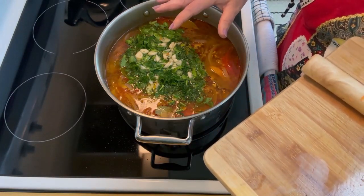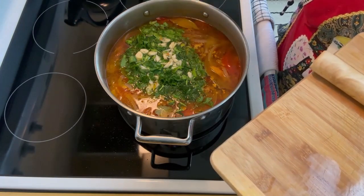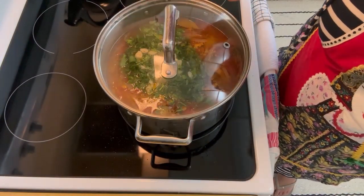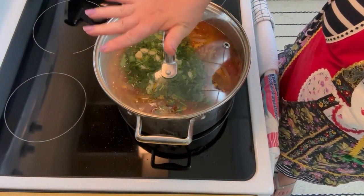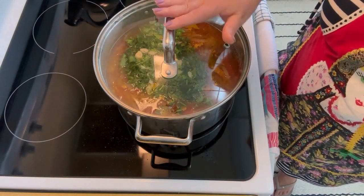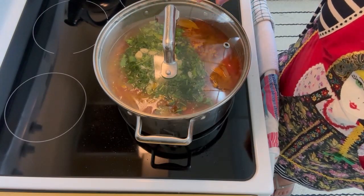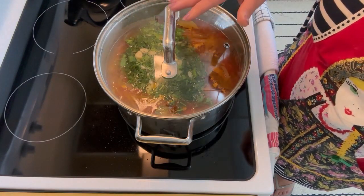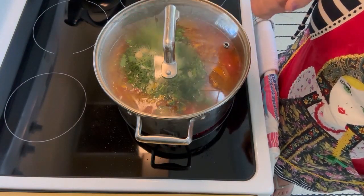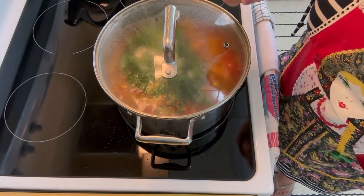I'm leaving this soup like this for five more minutes. Then I'll turn it off and let it sit for another 15 minutes on the stove. It's on very, very low. We put the lid on tightly for the next five to seven minutes, then turn everything off and let the soup sit for another 10 to 15 minutes before serving.